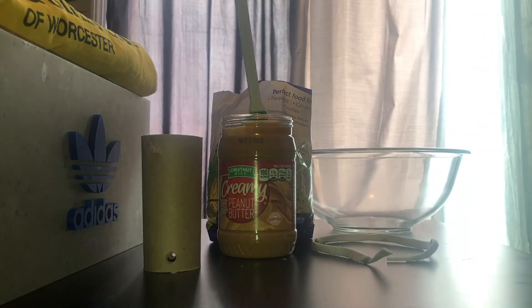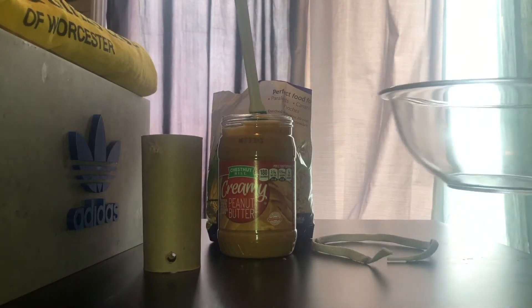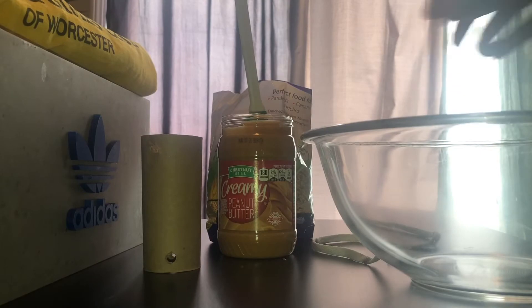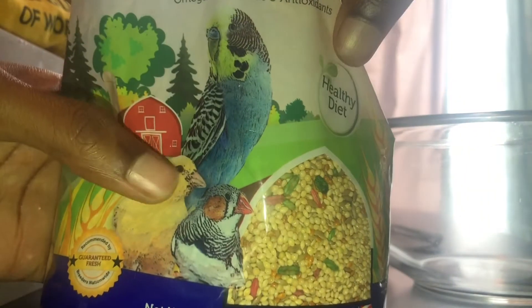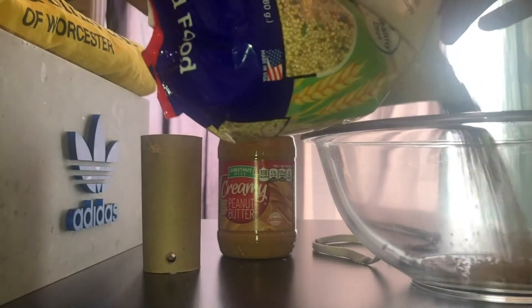Place the toilet paper roll to the side for now and fill a mixing bowl with bird seeds. I got these bird seeds pretty cheap at the local dollar store, so you can stop by a grocery store or Family Dollar. I got these for about two bucks.